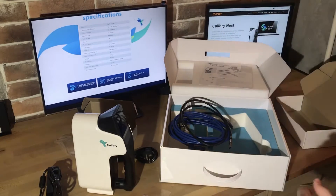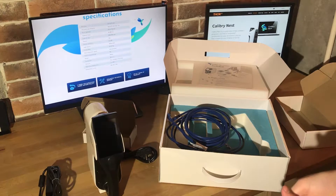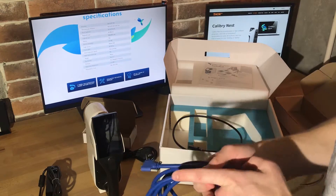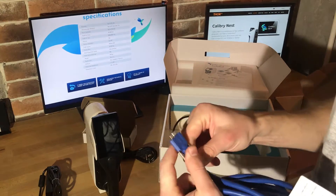We're ready for the first step. In order to connect our scanner to our computer, we need to connect the main blue wire to the scanner and screw it tightly.